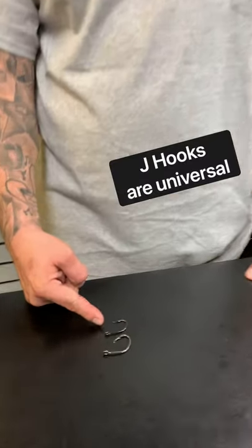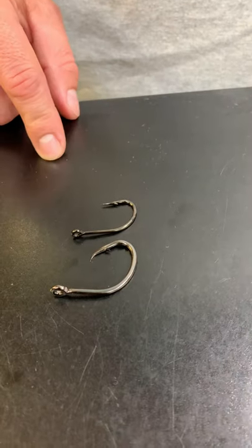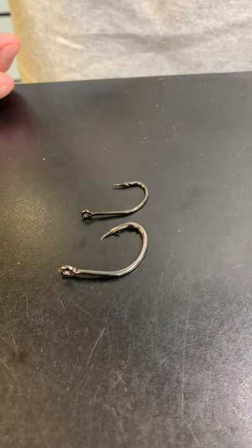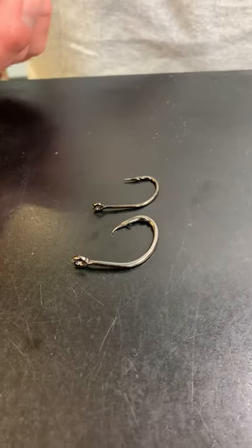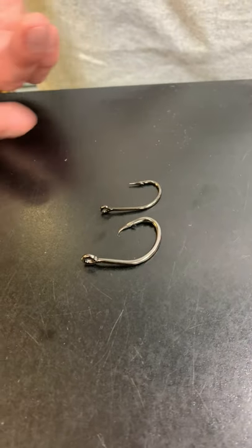Now this J hook here is universal. You're going to be able to use it locally, you're going to be able to use it at any of our islands. You can fish a fin bait with it, you can fish a squid with it. And just depending on size, it's going to have different uses that I just mentioned.